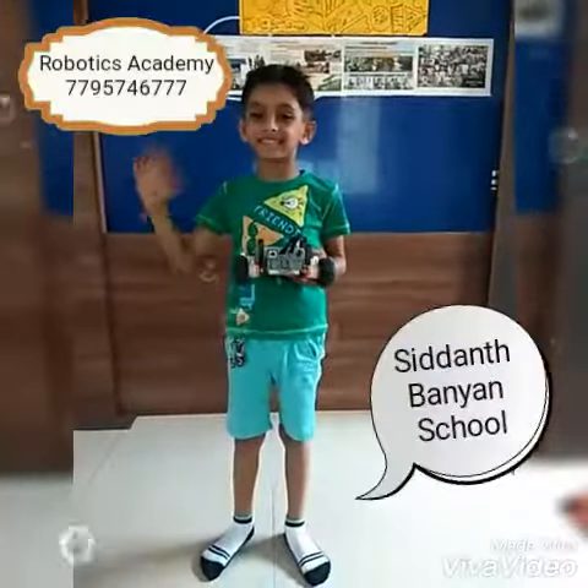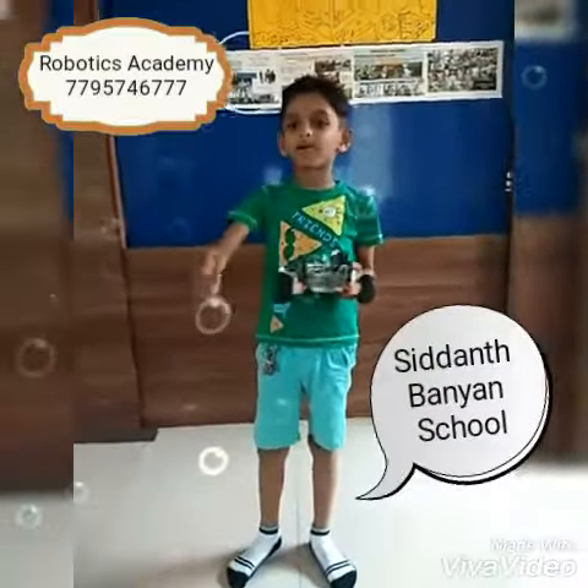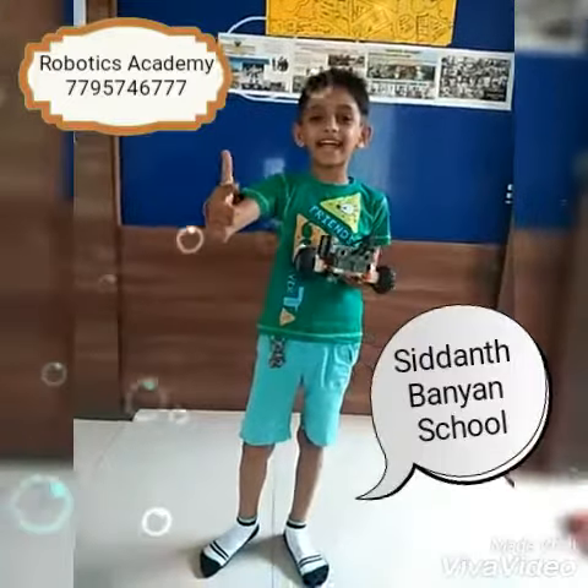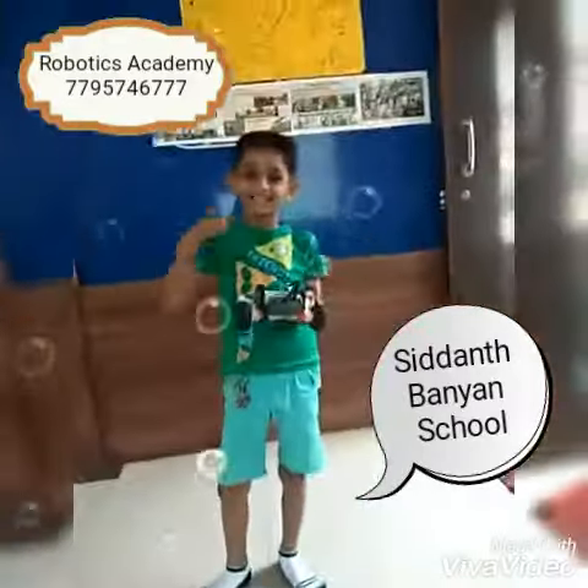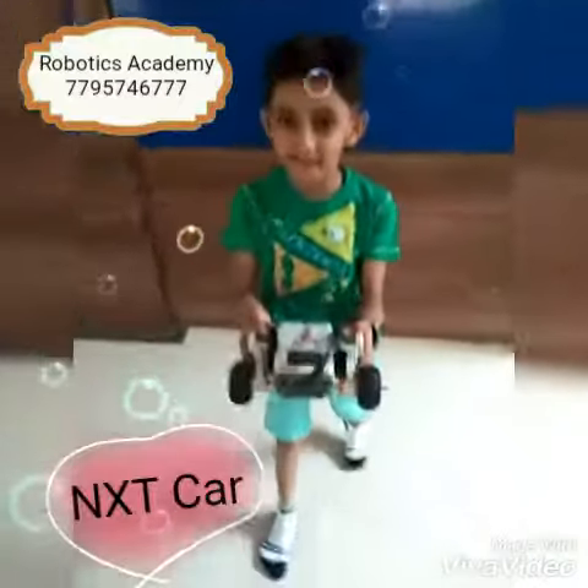Hi friends, you are watching Robotics Academy channel. I am Siddham. Today I have made a NXT car.